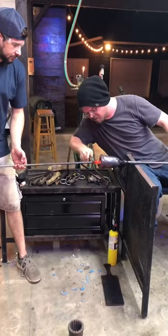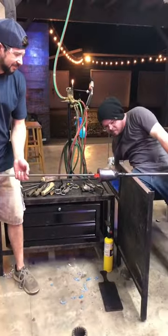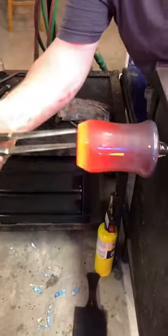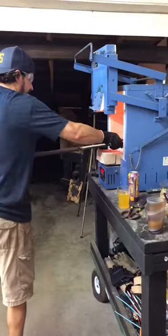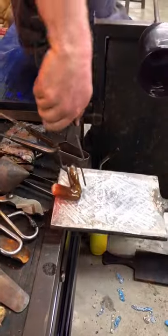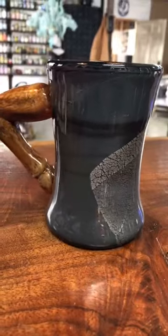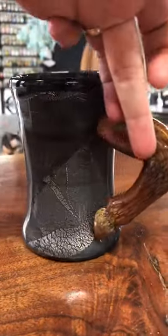Ruby's skeptical, but we press on — punty the cup so we can flip it around and work on the top, give it a flash, and then use the soffietta to puff it out a bit, and then the jacks to rip open the lip. Then we get that horse leg out of the kiln, preheat it, and stick it on the side of the mug as the handle. Dare I say we ended up with a sexy mug.